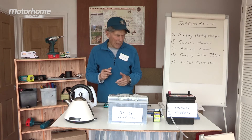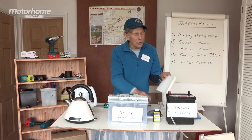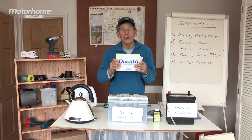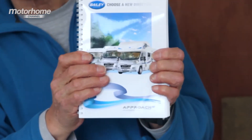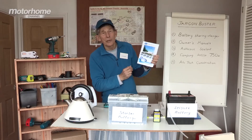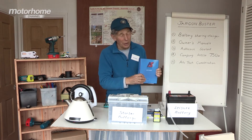Moving on, we talk about owner's manuals, and you might think you understand what they are. But don't forget you have an owner's manual for the base vehicle — pretty good, I've always found. And then you have an owner's manual for the conversion itself. This is Bailey's for their new motorhomes. Similarly, this is one I picked up from Auto Sleepers — an owner's handbook.